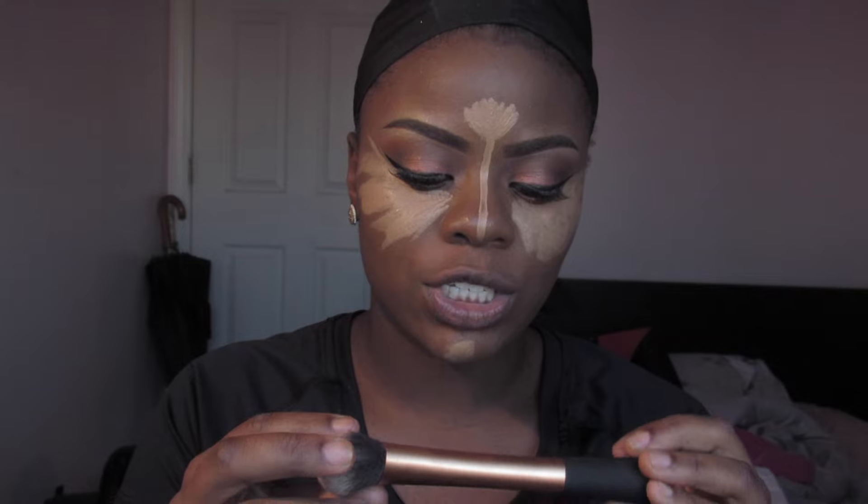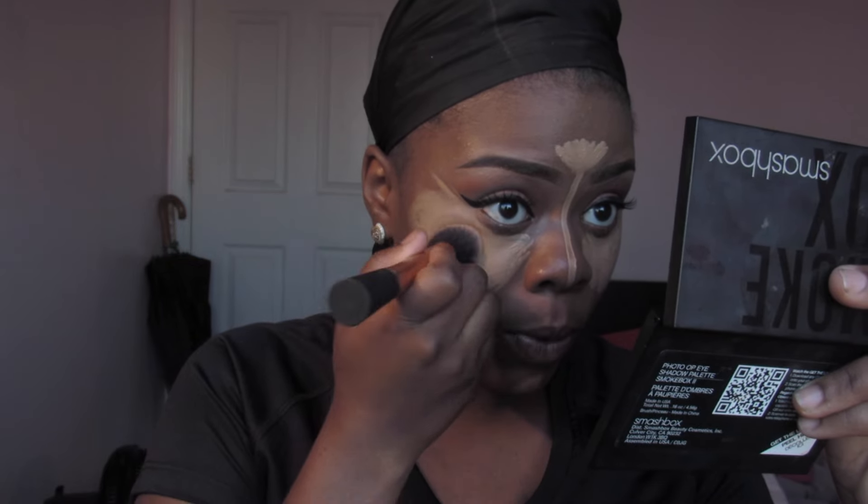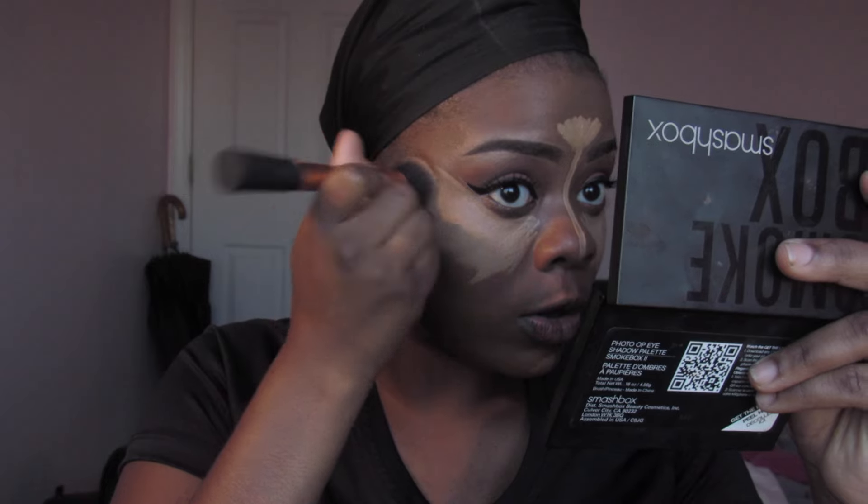To blend out my highlight I'm going to use this Real Techniques face brush, spray it with a little bit of Fix Plus, and blend out the highlight. I'm going to dab it into the skin so it won't move, and bring it all the way over.